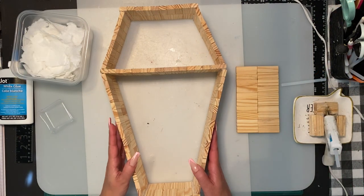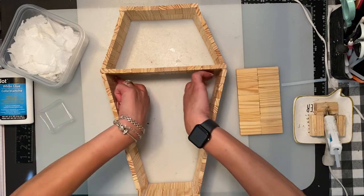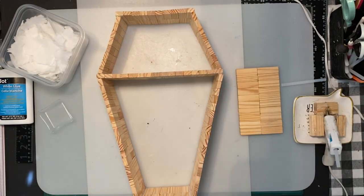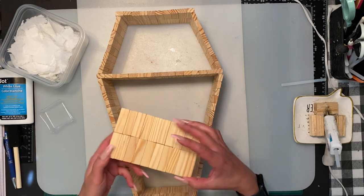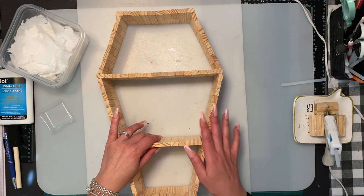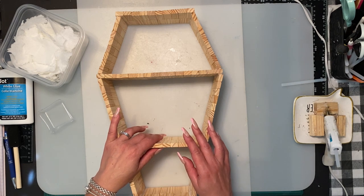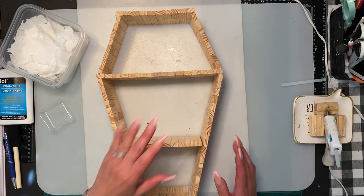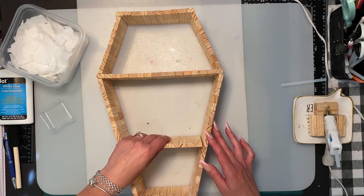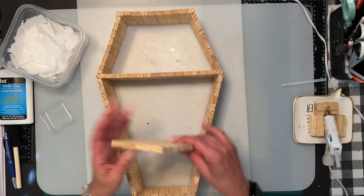I got it glued on — it was a little wobbly so I reinforced all the corners on the inside and outside with hot glue, so it is sturdy now. The total block count for this coffin is 188 blocks. The one with the skeleton is only 68 blocks — just less than a box for that one.